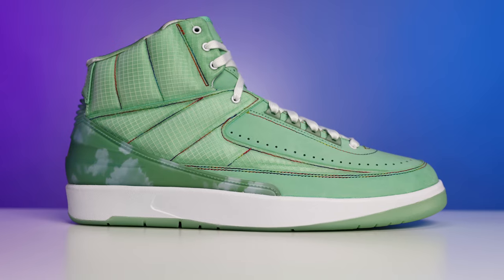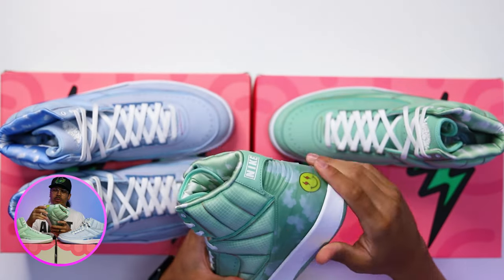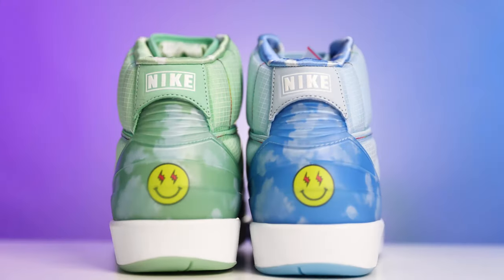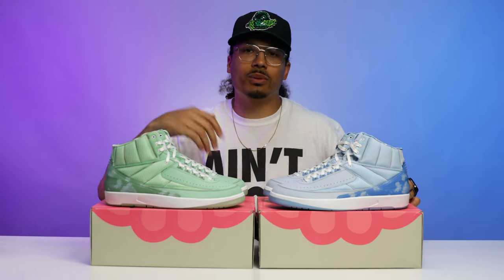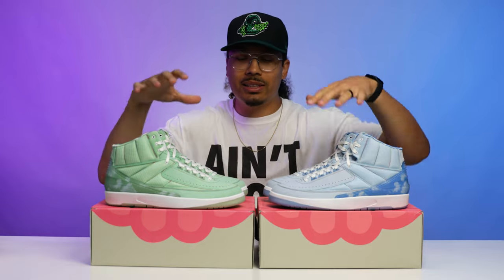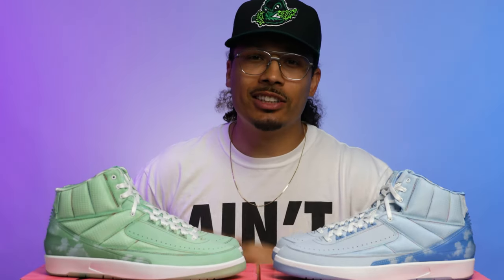Looking at the midsole, you've got all white on both of the shoes. Moving on to the upper, you're going to have the black plastic on the back end in green with the clouds, and then you've got the same smiley face with the lightning bolt eyes on the back end of the left foot and right foot as well. That's going to be similar to what you've seen on the J Balvin Ones or on top of the boxes — everything is essentially identical but flipped into that green color.